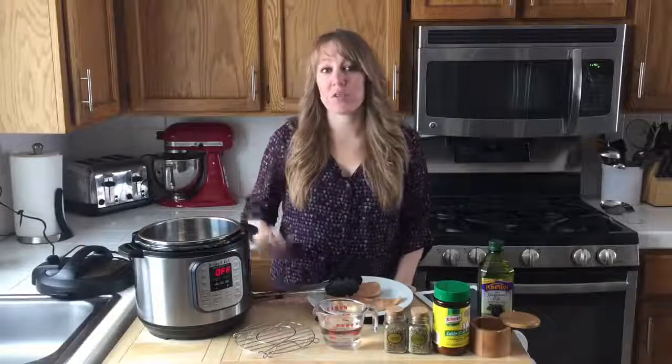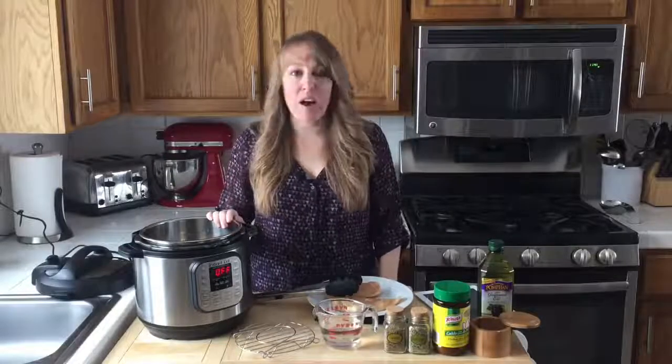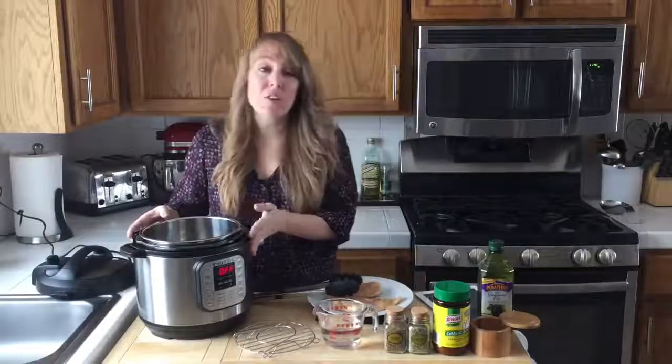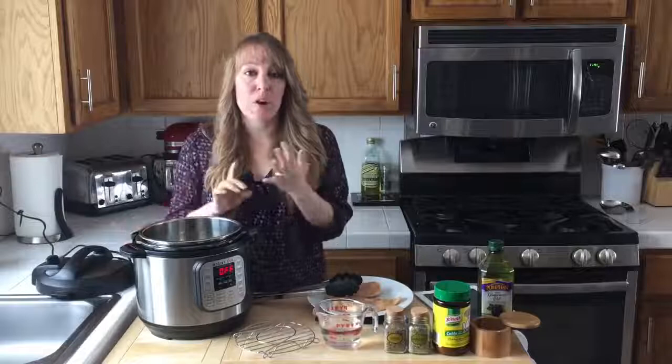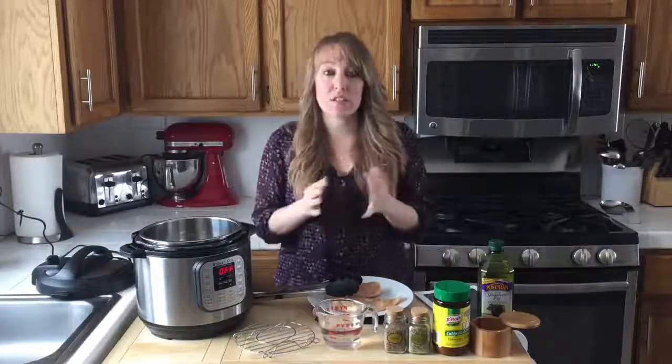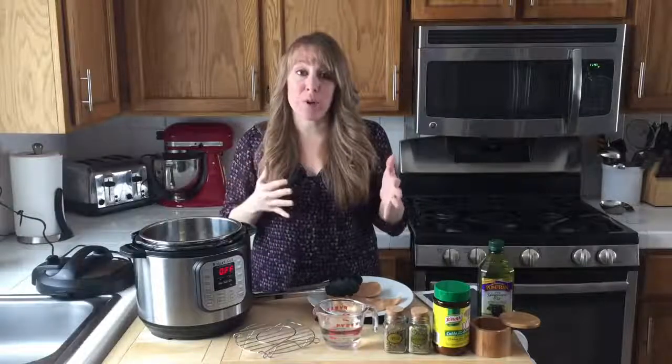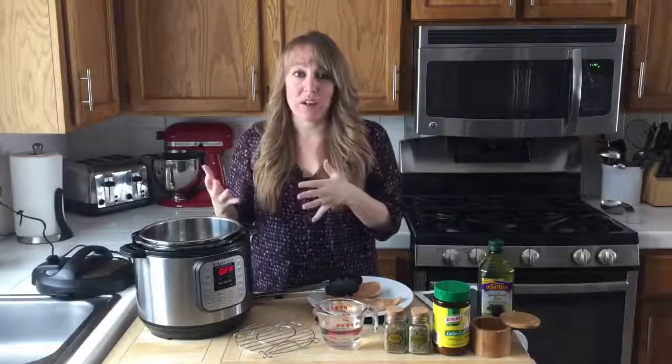This recipe is how to cook a chicken breast in the pressure cooker. This is one of the most requested things I get asked about. Today I'm going to show you how to do that in a couple of different ways: how to brown a chicken breast on each side and then cook it, how to just put it in and cook it, and we'll talk about cooking a frozen chicken breast as well.